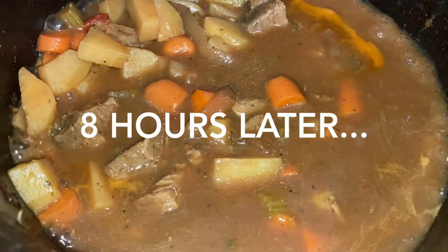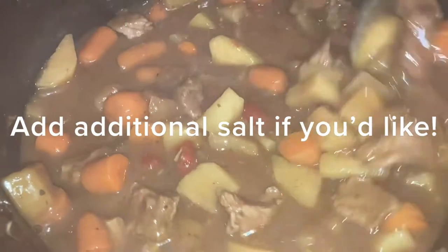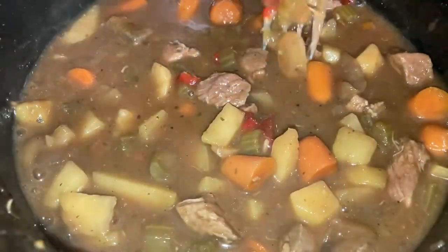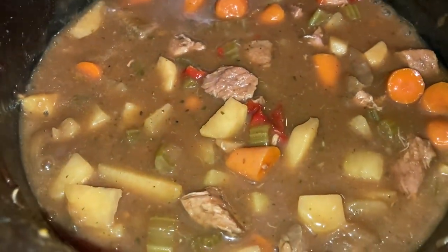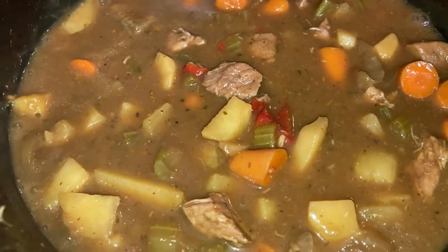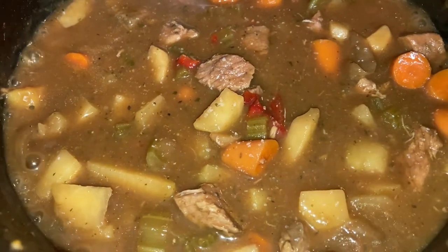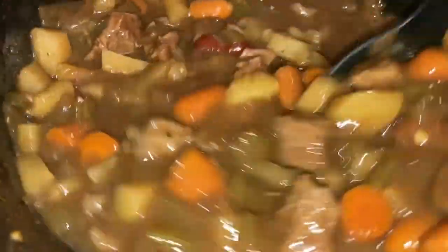Alright y'all, it's been about eight hours. I am home from work, so I'm just going to check on my stew — and it's looking delicious. Let me go ahead and taste this really quick to make sure the flavor is right. It needs a little bit of salt. If one packet is good for you, that's cool, but for me, just a little bit of salt to add to this taste.